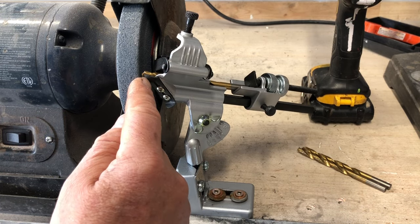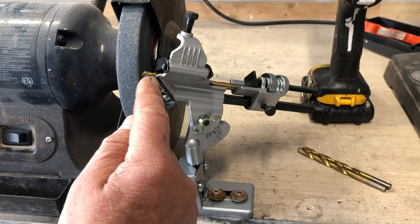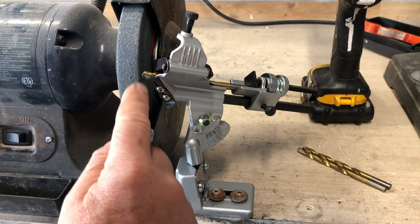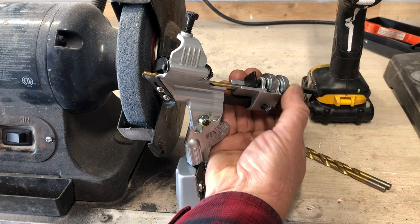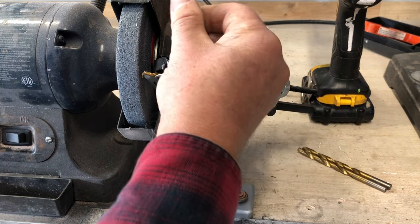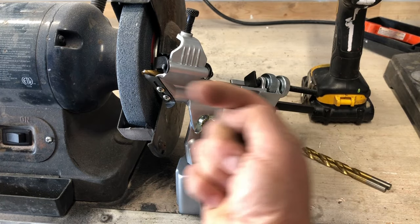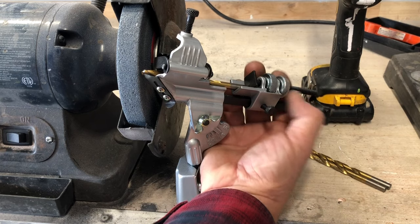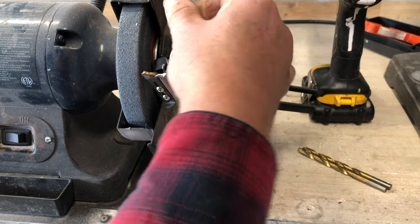You don't want to take off too much at once. If you take off too much, the drill bit really heats up and you're going to temper it, so it's going to lose its hardness. So you want to back this off and use this little wheel to go back and forth until it just barely touches. Once you get that, tighten up this back wheel here, lock it down, and you're good to go.